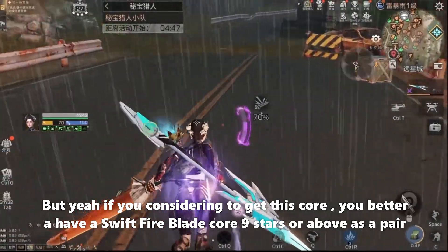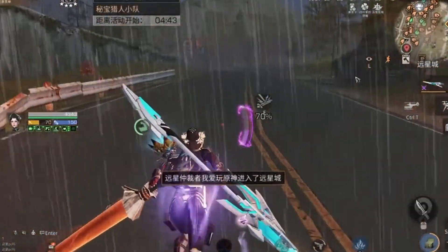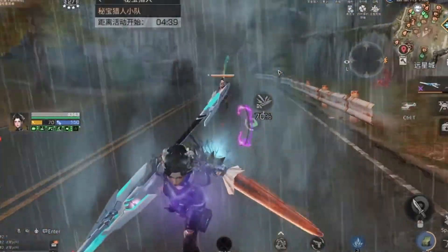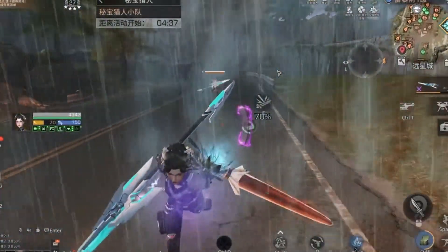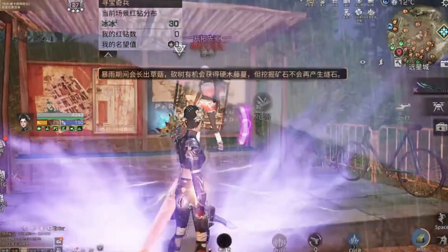At a glance, everyone will probably think the dual blade core is super powerful. But if you're considering getting this core, you'd better have a Swift Fireblade core at 9 stars or above as a pair. That's it, survivors — thank you for watching. If you have any questions about Life After, drop them in the comments and I will reply to you soon. See you next video, bye!